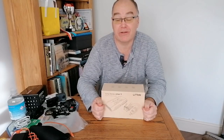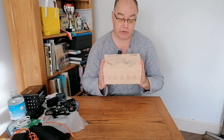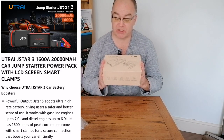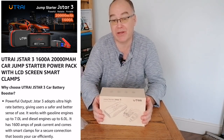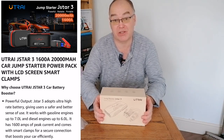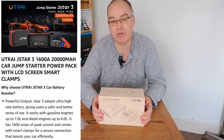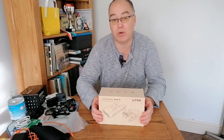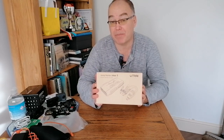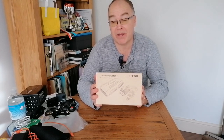Hi everyone, welcome back for another video. Today I'm going to be reviewing a product — this one, the Utrei Jump Starter J-Star 3. It's pretty unusual for me to review products on this channel, but every now and then I come across a product I'm interested in. I've been sent this one and I'm prepared to review it. This is not a paid promotion; I have not agreed to give them a positive review.